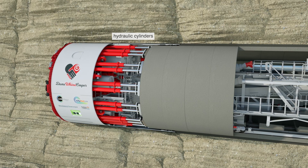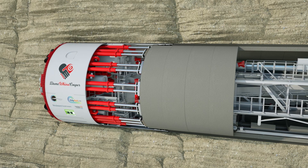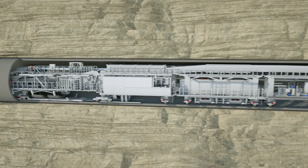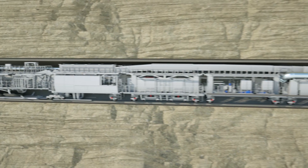Although the machine's top speed is 32 metres a day, we expect it will move forward 15 metres a day on average. That's impressive for something that weighs 910 tonnes.